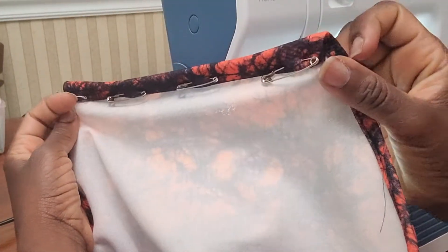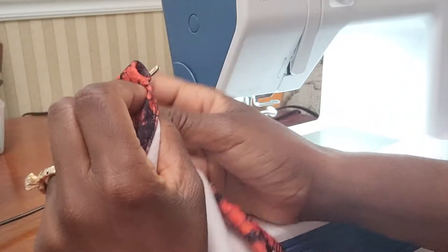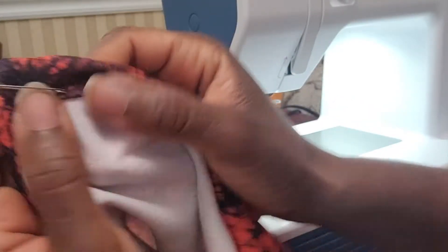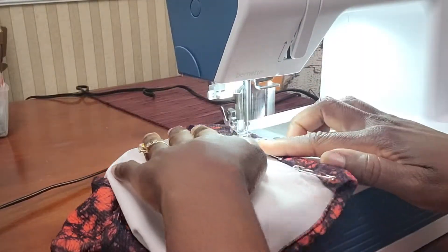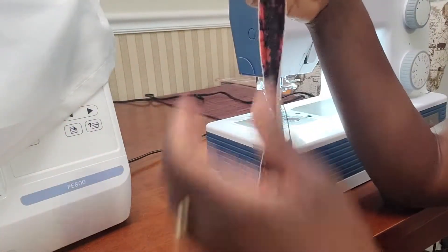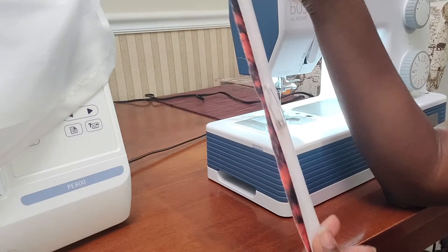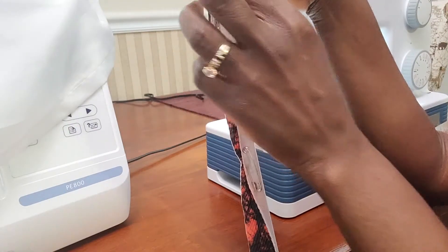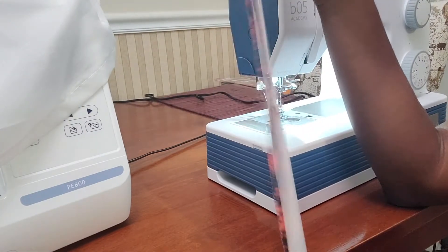The hem on the top front part of the shirt is where the string is going to go through for the neck, so you want to make sure this hem is a little bigger than normal so the string can fit through properly. I cut a strip that's an inch and a half wide, folded it in half — it stretches in this direction. I'm going to sew this with a zigzag stitch all the way down and then turn it over.